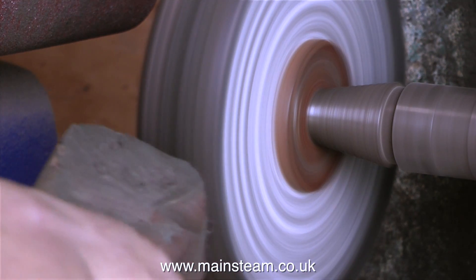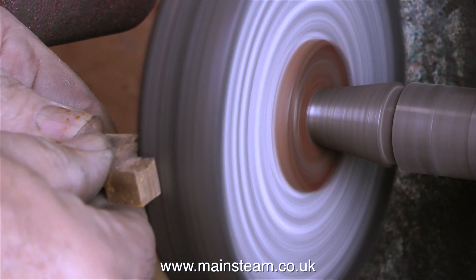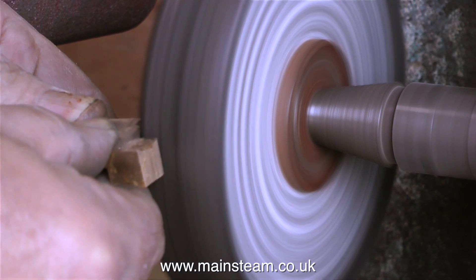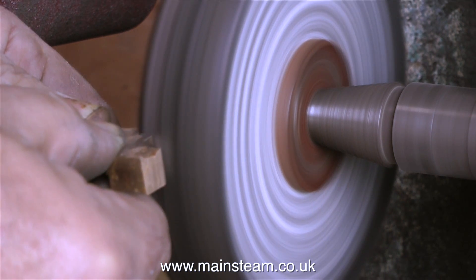There are a couple of points I'd like to make. First of all, a health and safety announcement: polishing spindles can be extremely dangerous. If all you have is a polishing mop on the end of a grinder, it's a good idea to fit a guard, because if the polishing mop grabs the part, it will hit the guard, and with a bit of luck it will not hit you.